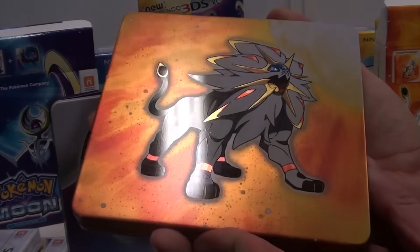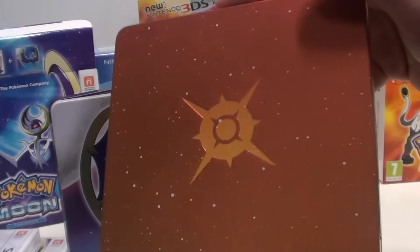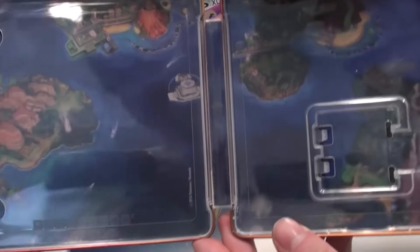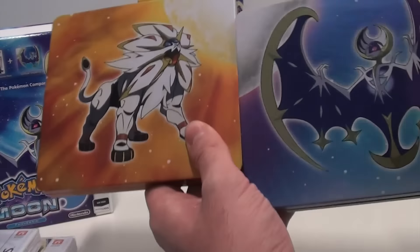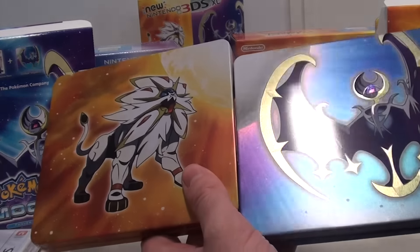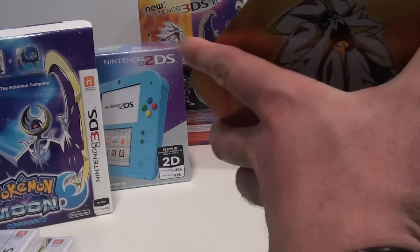It really looks nice when it hits the light. The back has the Pokemon Sun logo — it's a sun. The inside has the same region map, of course. If you get both, you get both steelbooks, which are really nice when you hit them correctly with the light — both steelbooks and the logos of the game. These are exclusive to the fan edition, which is in stores now if you can find one.